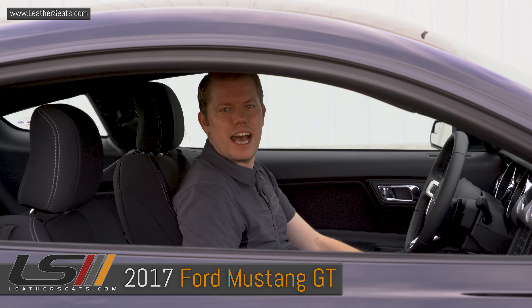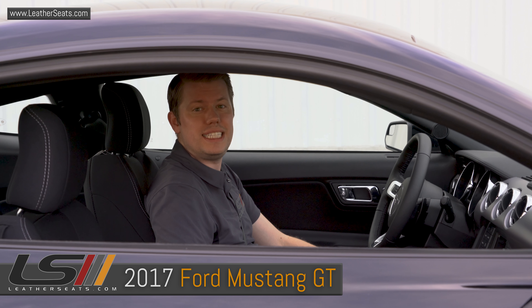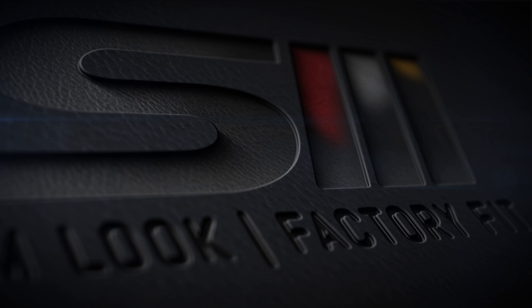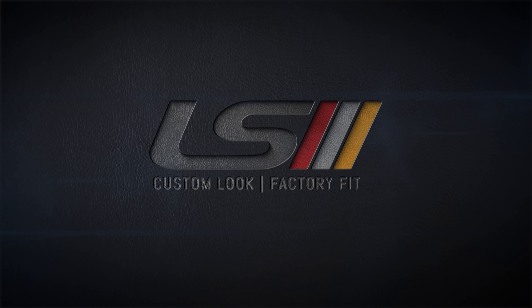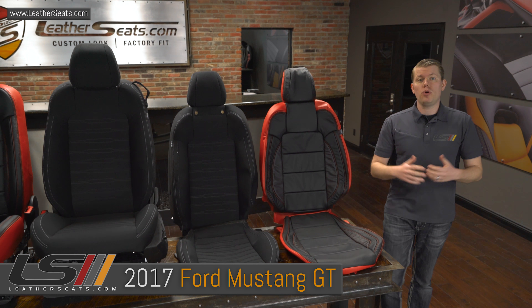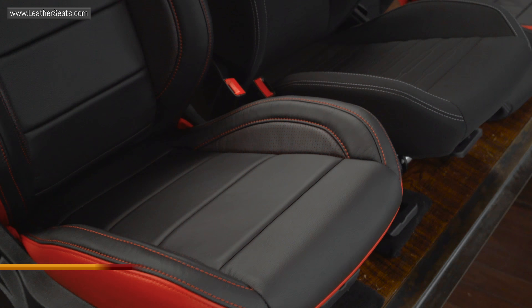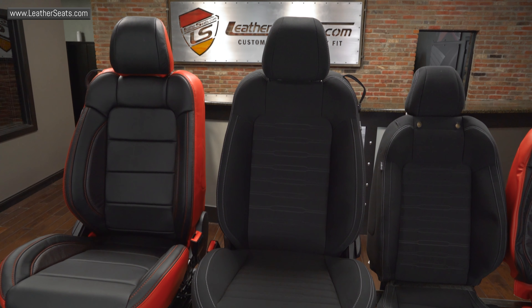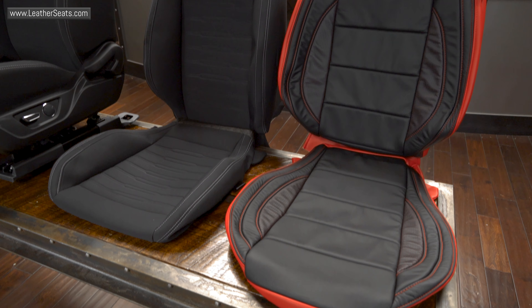Hey guys, it's Tim with LeatherSeats.com. In today's video, we'll be redoing the seat upholstery in this brand new 2017 Ford Mustang GT. We have the seats pulled out of this 2017 Mustang GT Coupe and the new LeatherSeats.com upholstery is already installed on the passenger seat. Before we install the driver's side upholstery, I wanted to show you a side-by-side comparison of the factory cloth covers to our new replacement leather-trimmed upholstery kit.